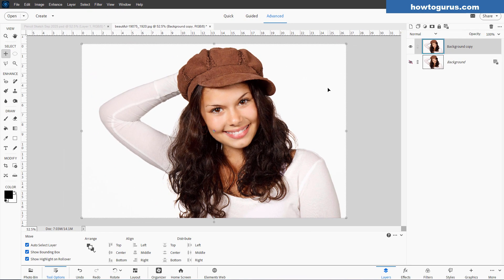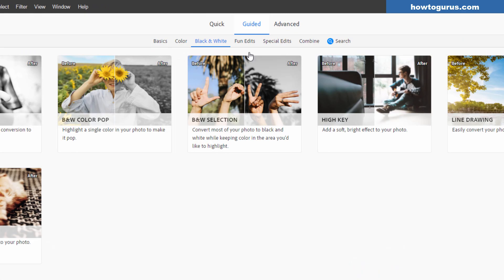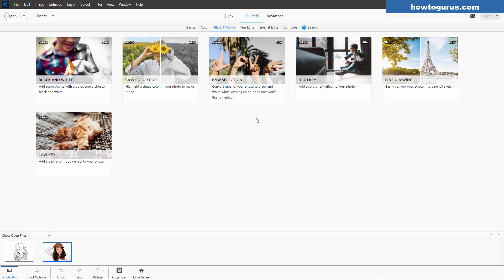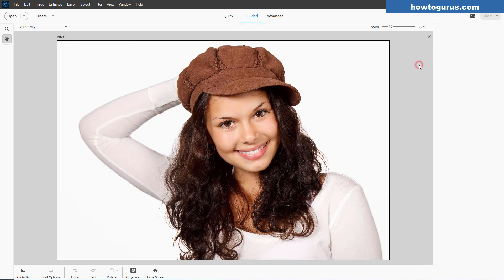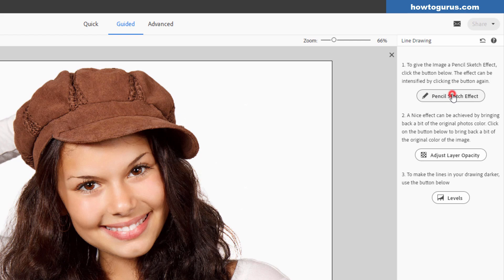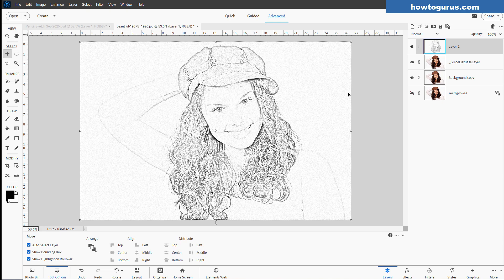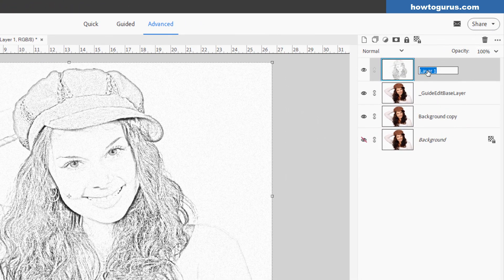I'm doing two different pencil techniques here and then combining the two into our final version. The first one's real easy — click to Guided Edit, go into the black and white section. I'm in Photoshop Elements 2025; each version they seem to move things around a little bit, so if yours isn't in the exact same spot, don't worry. You're looking for the one that says Line Drawing. Click on that, then click on Pencil Sketch Effect. That's it — don't touch anything else. Come down, click Next, then Advanced, and we're back. I'm just going to name this one Guided Edit. We can hide the working layer that came in with that as well.